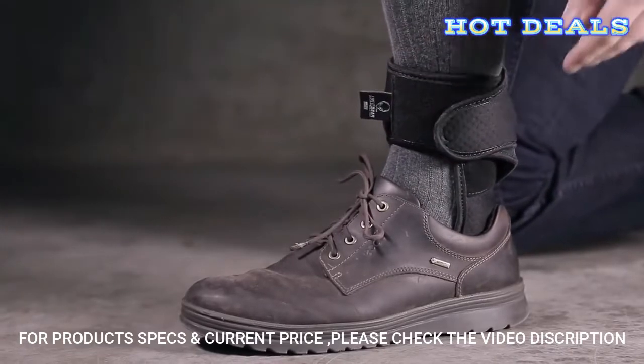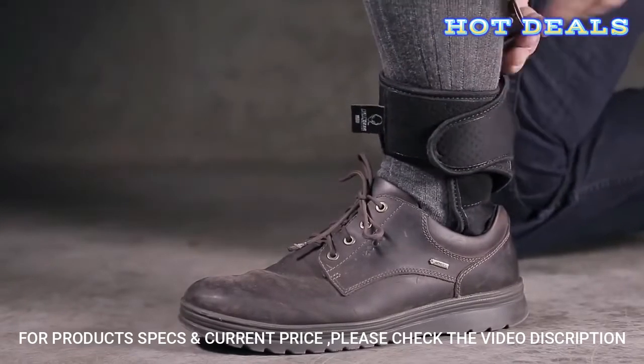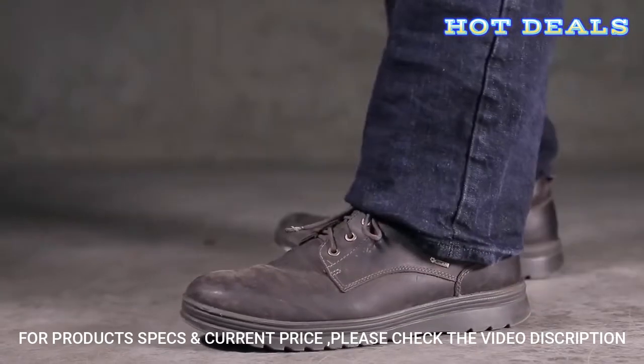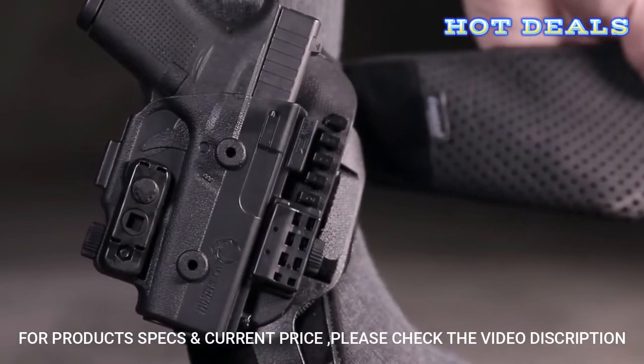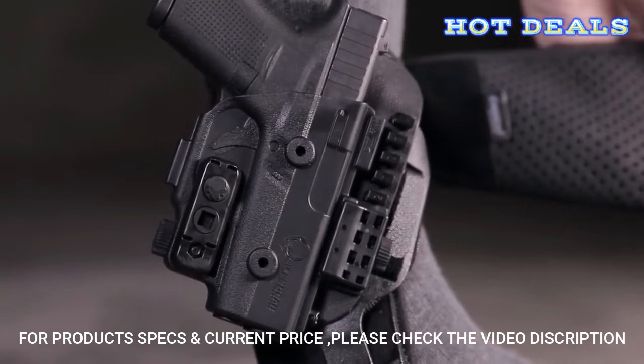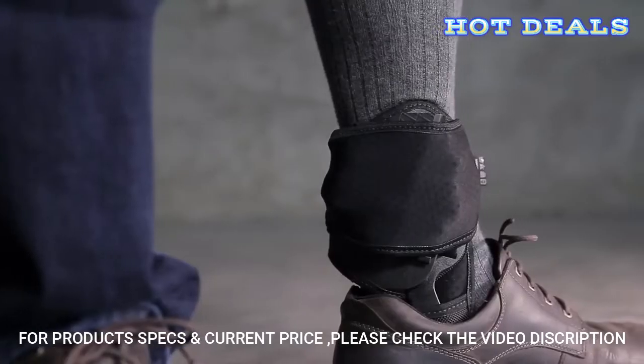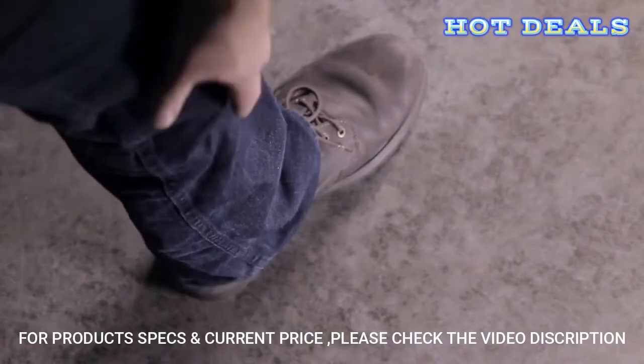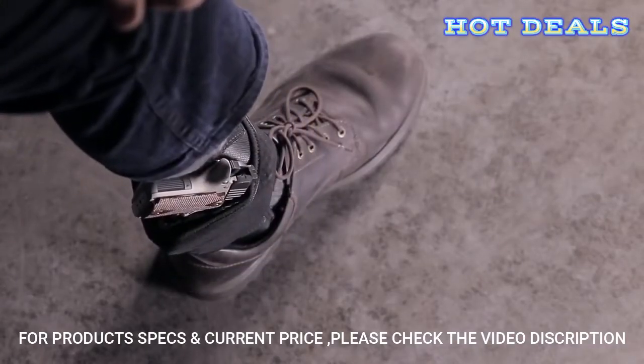Have the confidence that your firearm is holstered securely. The ShapeShift Ankle Holster has the safest form of retention with an injection-molded shell and an adjustable retention unit that locks your firearm into place with an audible click. This removes the need for a thumb strap or other forms of faulty retention.